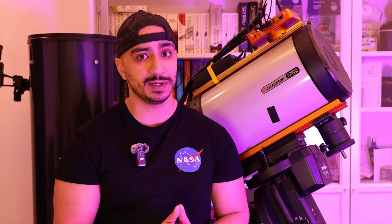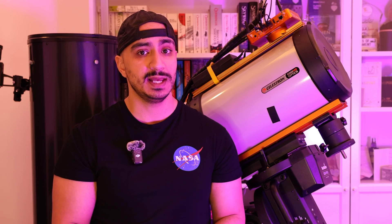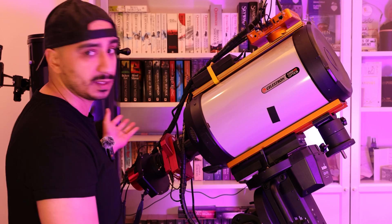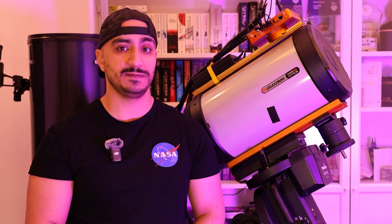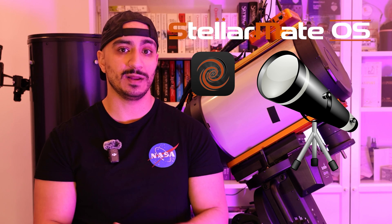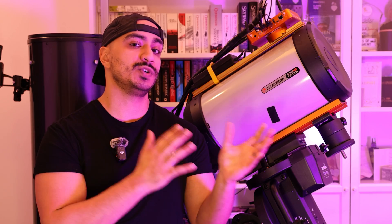I'm not criticizing ZWO for their choices — it's their product and their right. I've actually used the ASiAir before and I think it's one of the most brilliant control units you can purchase. However, if you want something without any limitations, I think the StellarMate Pro is the right choice. You can control virtually any astrophotography product, and the StellarMate OS app and desktop platform have a lot more choices and versatility.